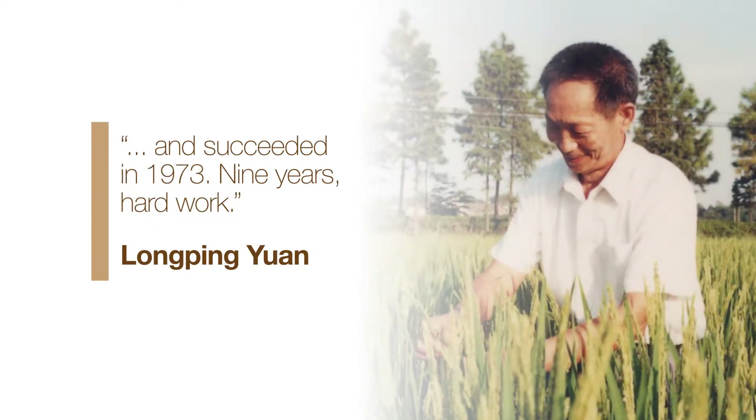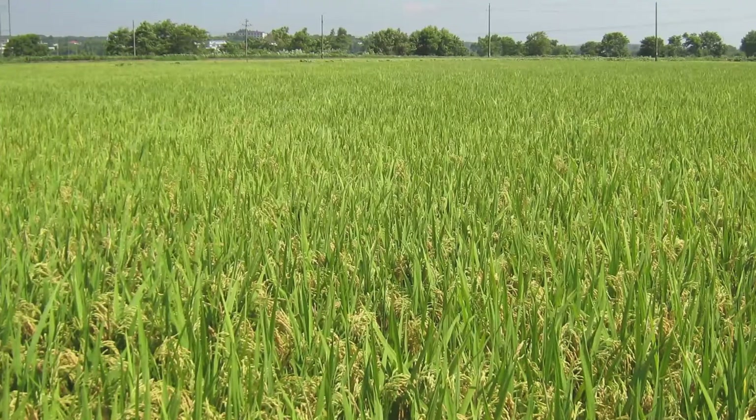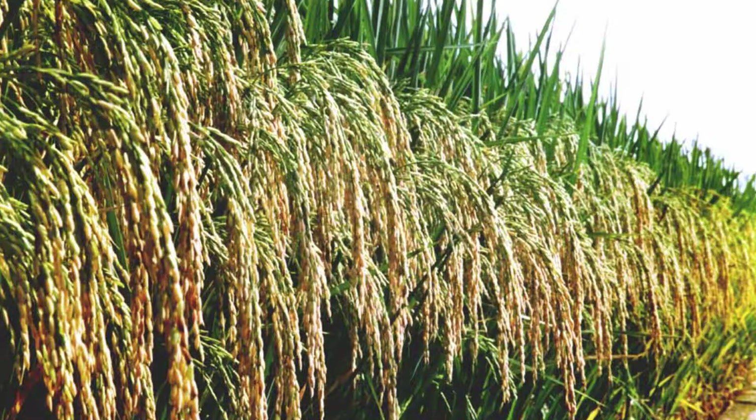Nine years of hard work. Yuan's hybrids, with vigorous roots and large flower clusters, produced 20–30% more rice than conventional varieties. And his research into hybrid rice never stopped.